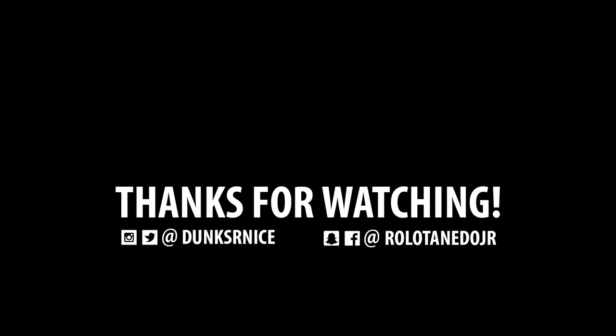I really appreciate you guys watching. Please comment below what you think about this custom, whether you like it, dislike it, or love the process. It took me a really long time to present this to you. I'll catch you guys in the next video — you guys have a good day!